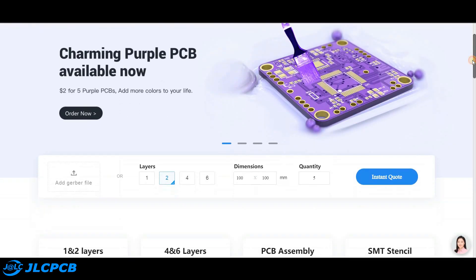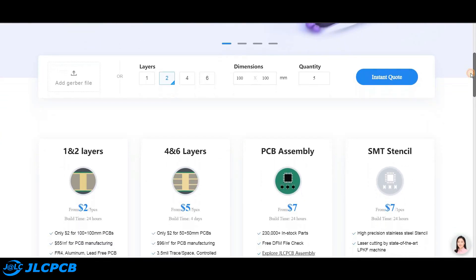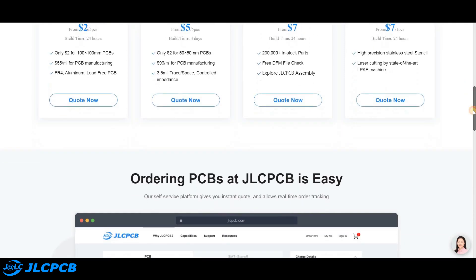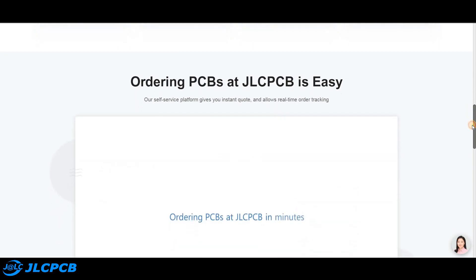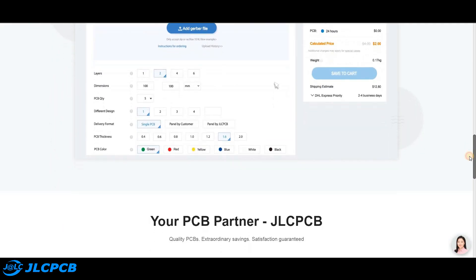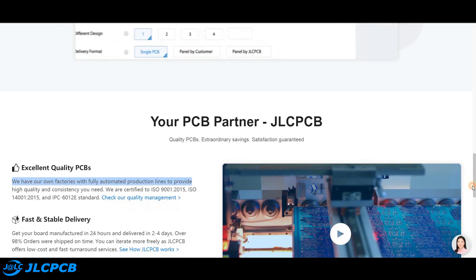This video is sponsored by JLC PCB. JLC PCB is a well-known PCB prototype company in China, specialized in quick PCB prototyping and small batch production. You can now order a minimum of five PCBs for just two dollars. For more details, check the description.